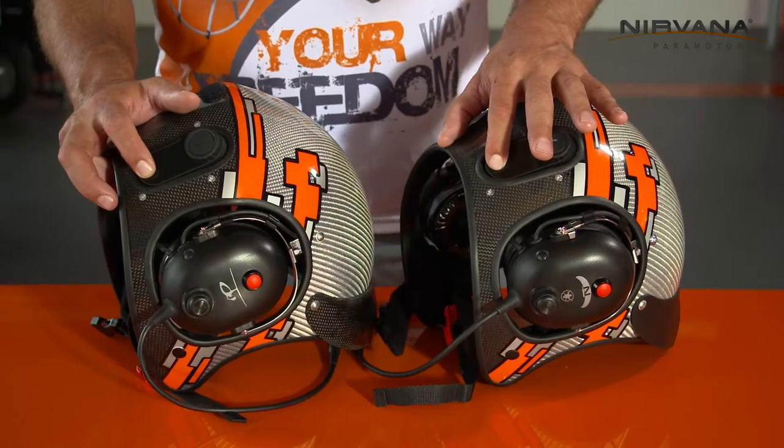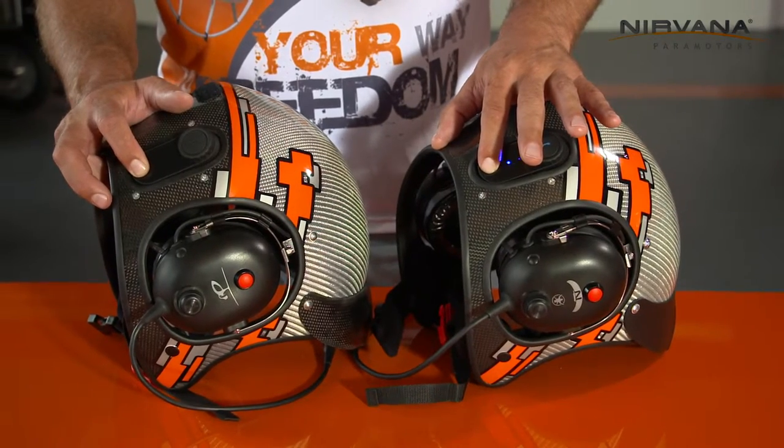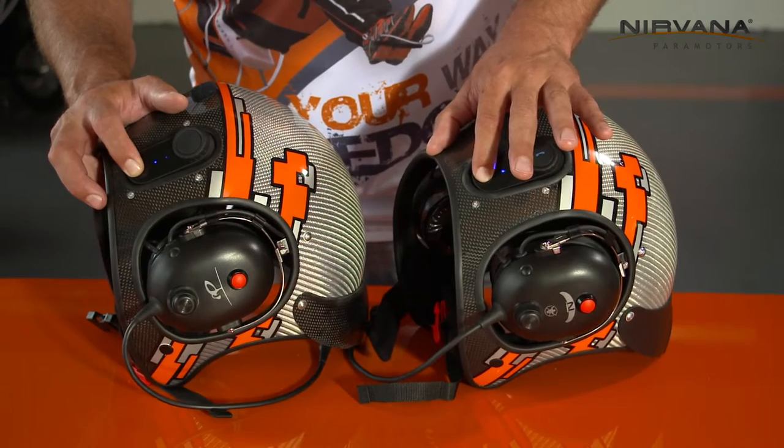Push the buttons at the same time and hold them for a longer time until the blue and red lights start flashing.